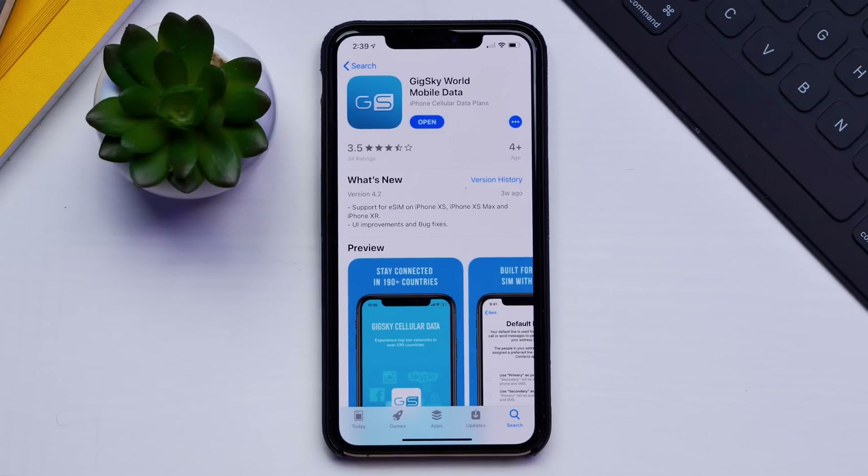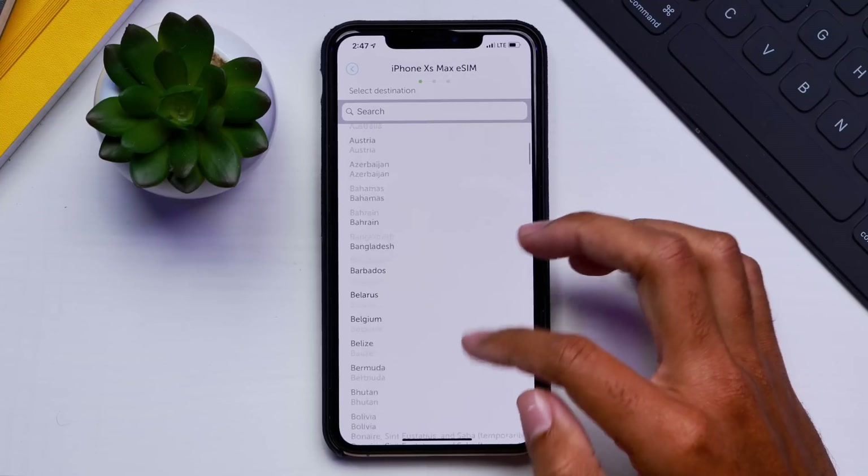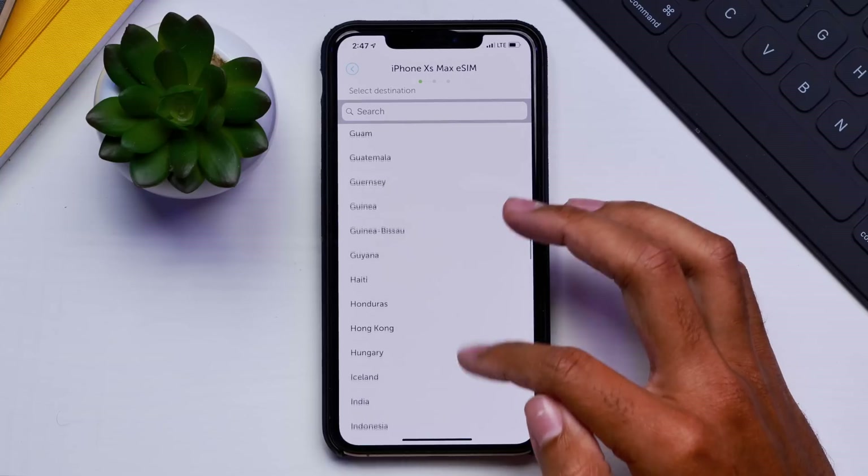This app is called GigSky — I'll have a link down below so you can check them out. They offer data for purchase that can be used through eSIM technology. You can also get a physical SIM through them for users who don't have eSIM. So if you don't want a different phone number, you can use this solution to get extra data without dealing with a separate number.